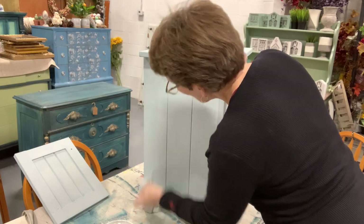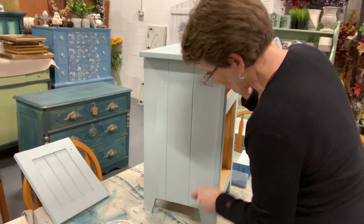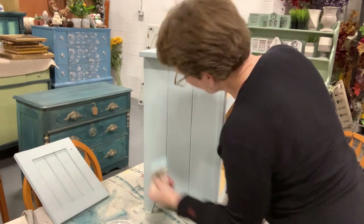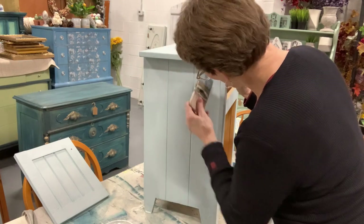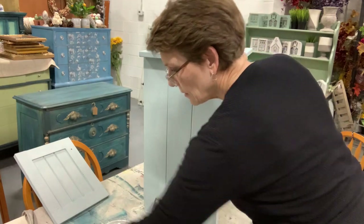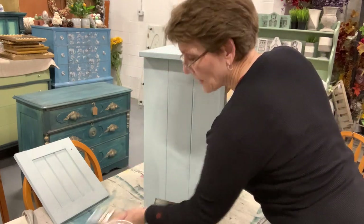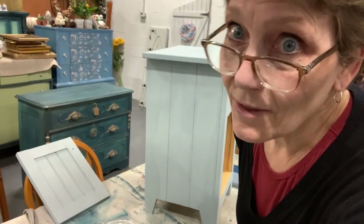What we're going to do is wet some sections to re-activate some of that milk paint in certain areas, get some water on it, and then speed the drying process by taking my heat gun and drying it fast. Hopefully it starts chipping and you can see it happening.